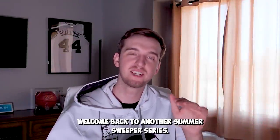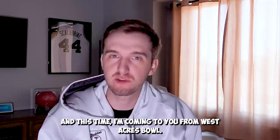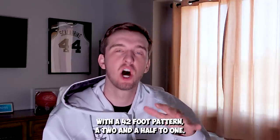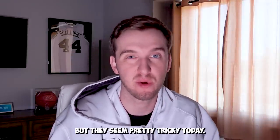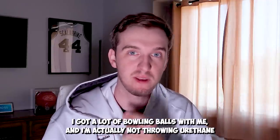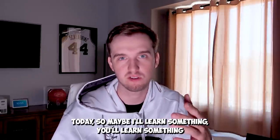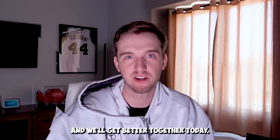What's up everybody, welcome back to another Summer Sweeper series. This time I'm coming at you from West Acres Bowl with a 42-foot pattern, a two-and-a-half to one. They seem pretty tricky today, so hopefully I can bowl well. I've got a lot of bowling balls with me and I'm actually not throwing urethane today — maybe I'll learn something, you'll learn something, and we'll get better together.